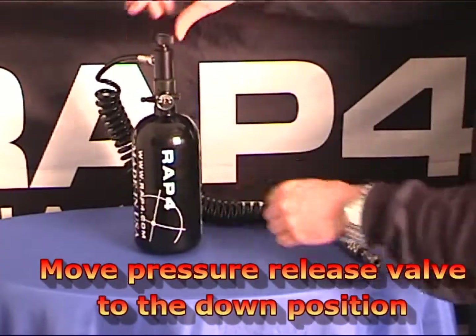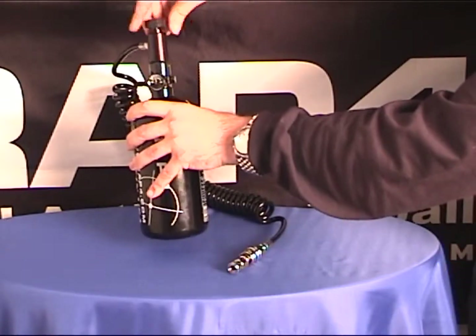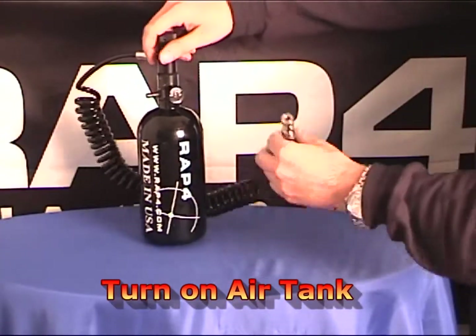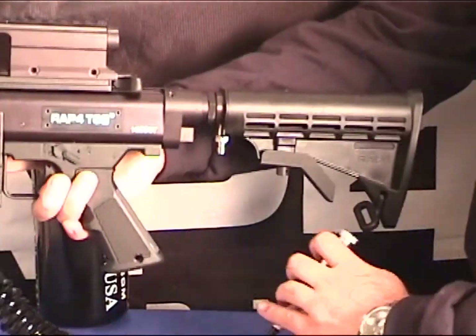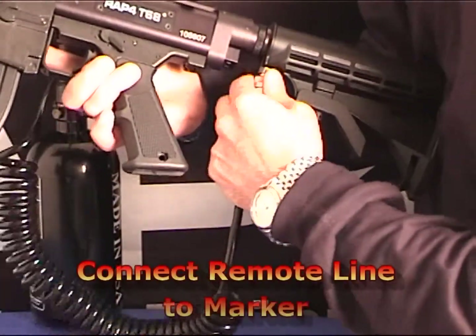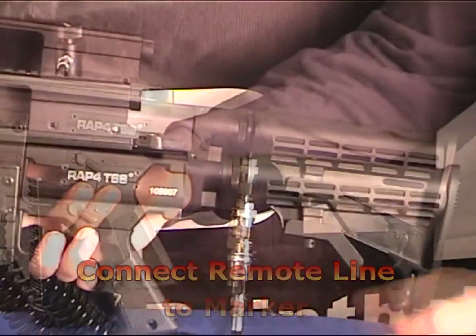Next, make sure to move the pressure release valve to the down position and then turn on your air tank. Test if necessary to check release. The next step is to connect your Shogun Remote Line to your marker.